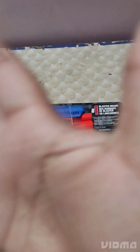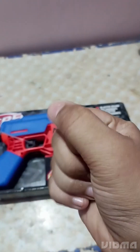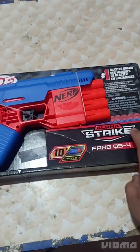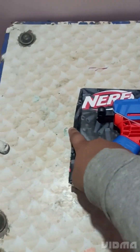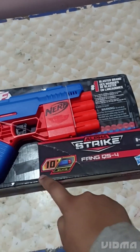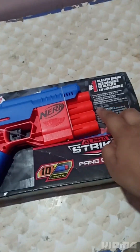Well hello guys, so today we are back to another video. It's an unboxing video of the Fancius 4 First Strike Nerf. It comes with an Elite Alpha Strike.